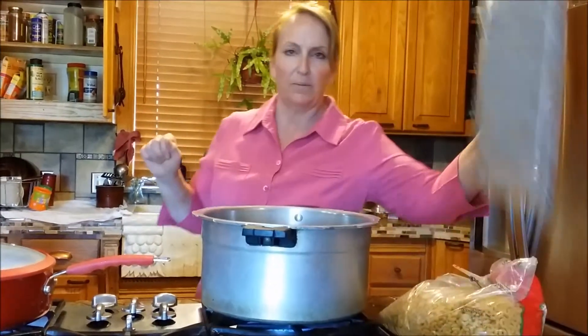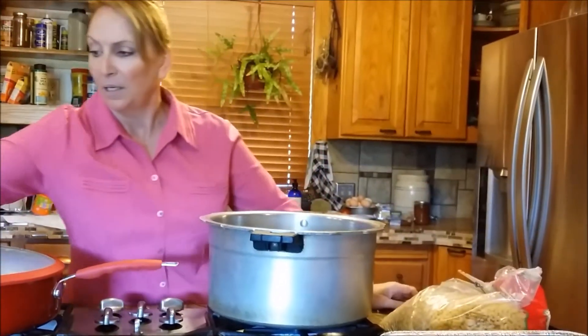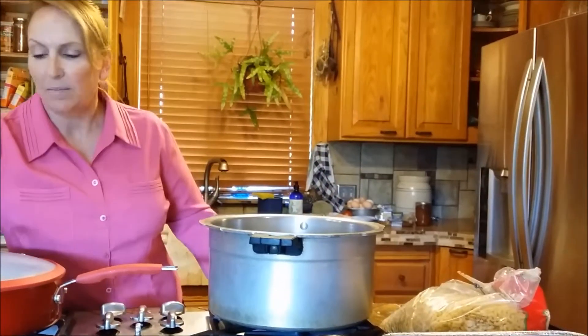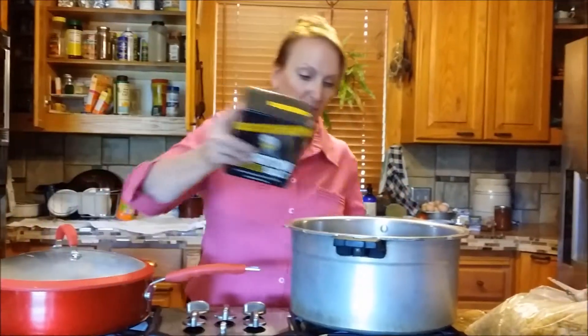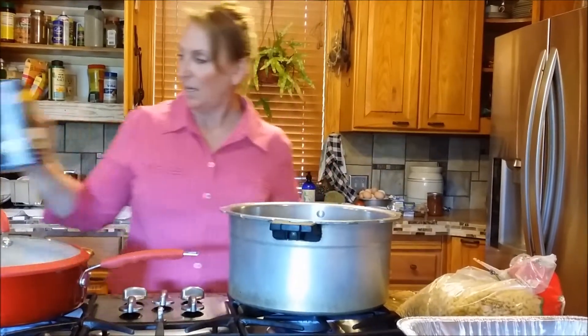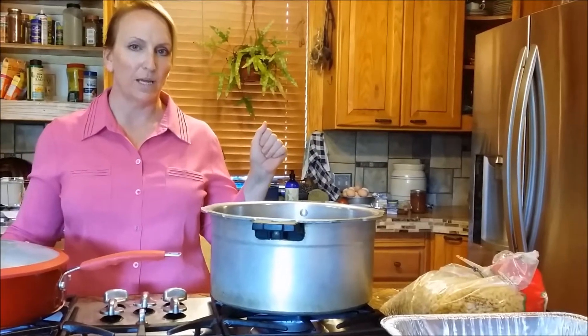I've got some water here in my bigger pan. Most of you will do small things, but if you add some oil to your water it keeps the pasta from sticking to each other, then add a little bit of salt. We're going to wait till the water boils before we add the pasta.